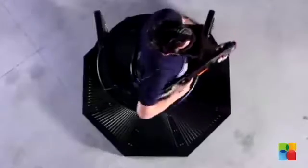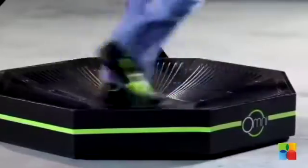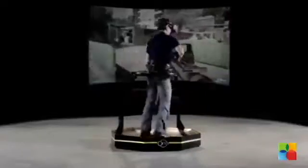The Omni takes virtual reality to the next level, allowing anyone to stand up and traverse virtual worlds with the natural use of their own feet. The Omni is the first virtual reality interface for moving freely and naturally in your favorite game. Moving naturally in virtual reality creates an unprecedented sense of immersion that cannot be experienced sitting down.